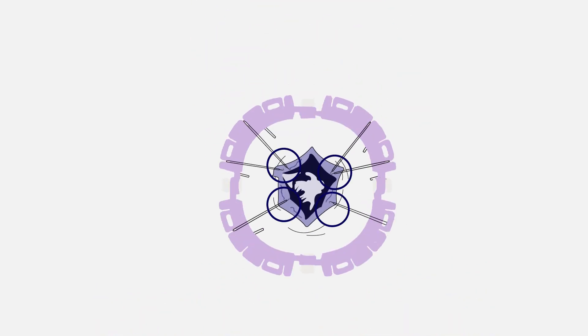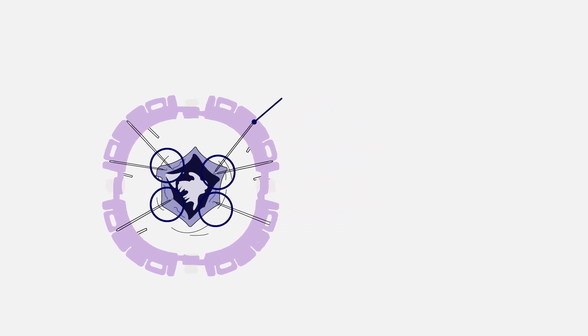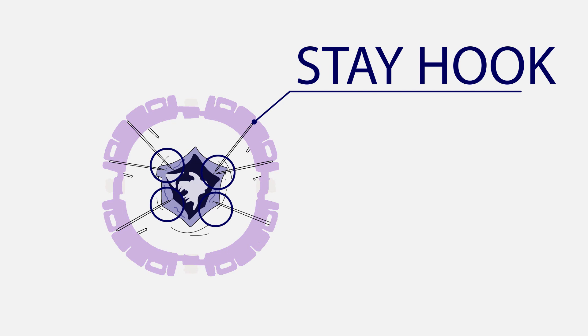After the procedure, the surgeon releases stay hooks by grabbing the hook end and gently releasing the hook from the tissue. Stay hooks can remain attached to the frame, and the whole ring with stays still attached can easily be handed back to the assistant for safe disposal.